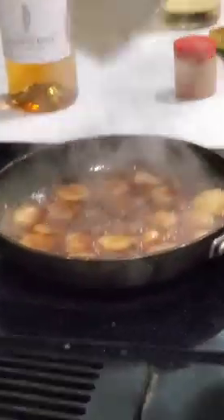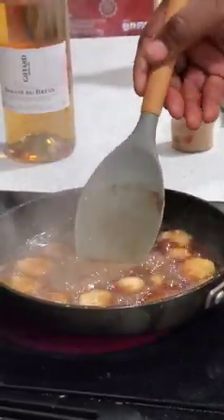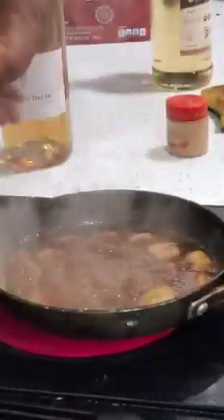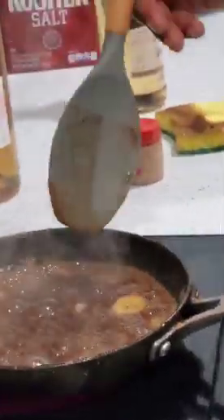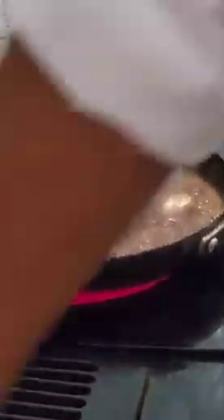One way to know how much it's reduced — there's a term called nappe, N-A-P-E. Nappe means — let's coat the spoon. When it coats the back of a spoon and you can run your finger through the middle and it doesn't fill in. I'd like it a little bit more nappe than this since it's going over ice cream. So it'll almost be like the consistency of honey — that's where I'd like it to finish.